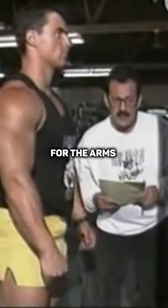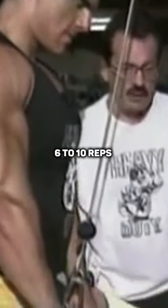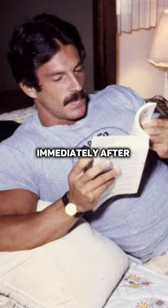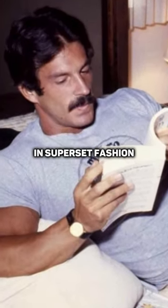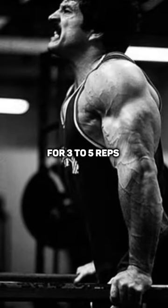Exercise number two for arms is tricep press down with either a straight bar or a V bar, but do not use a rope. 6 to 10 reps for the tricep. Immediately after the press down, in superset fashion, proceed to dips between parallel bars for 3 to 5 reps to failure.